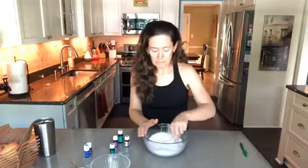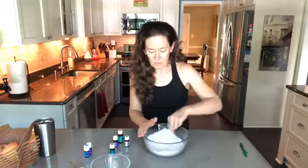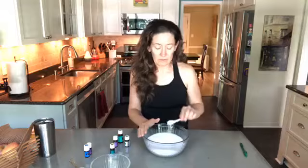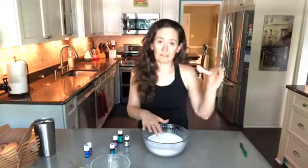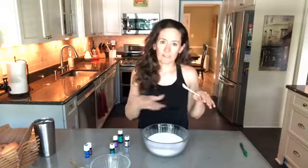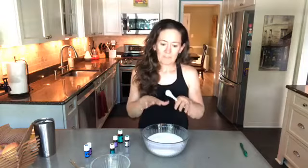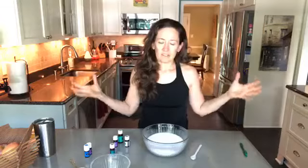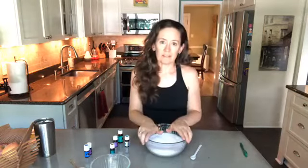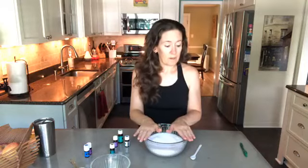I'm going to mix that up, and that is it. When using essential oils in a bath, you do want to go this route and not just sprinkle them right into the water, because oil and water don't mix — they'd just rest on top and might be too concentrated. The Epsom salt and sea salt help to disperse the oils through the water, so you get them soaking into your skin and diffusing for a really relaxing bath.